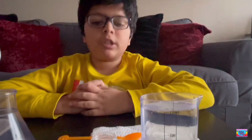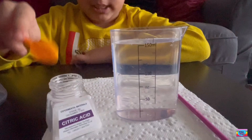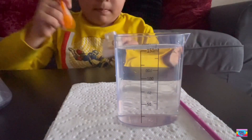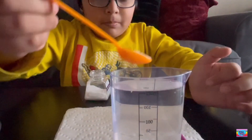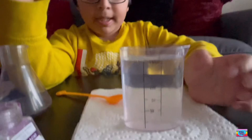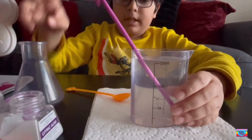Step number one. We're going to put one spoon of citric acid into 150 ml of water. So let's fill it — looks more like salt. And now we're going to mix it until this material dissolves. So now we're going to pour it in here.